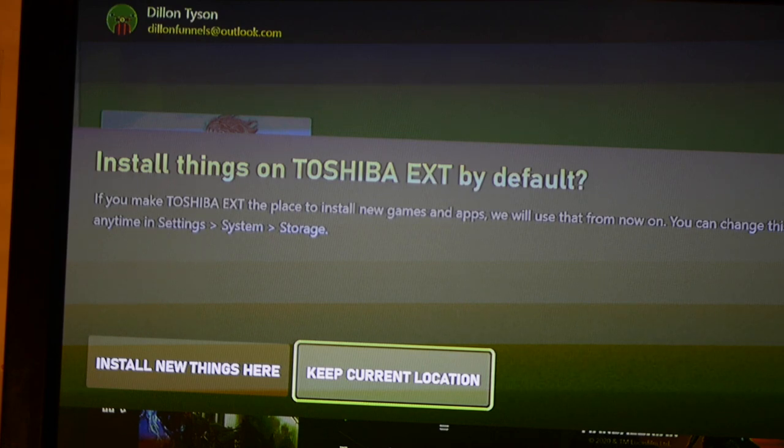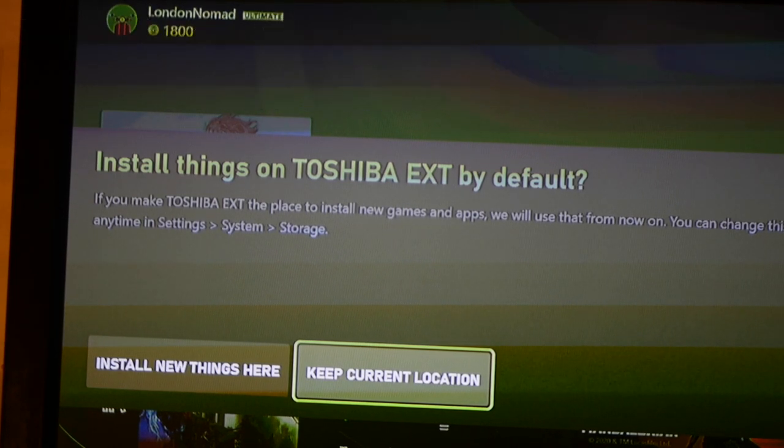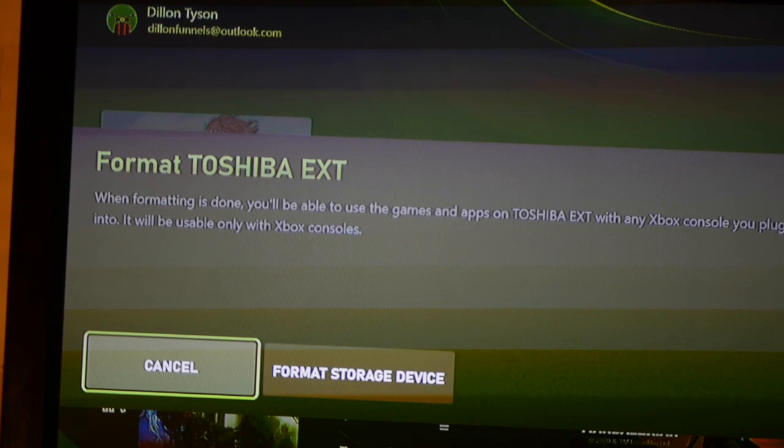I'm going to keep current location. The reason you keep current location is you can run Xbox One games and Xbox 360 games off the external drive, but you can't run the new generation Xbox Series games. For example, when Cyberpunk comes out on the 10th of December, I don't want to install it here because I can't run it off the external drive.